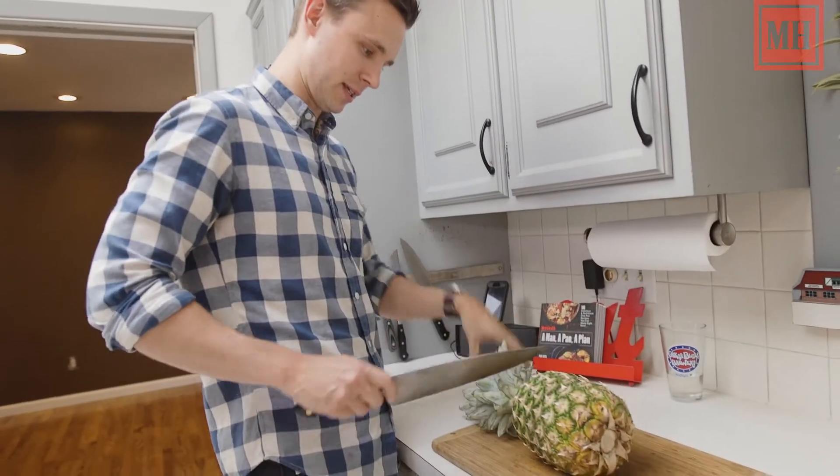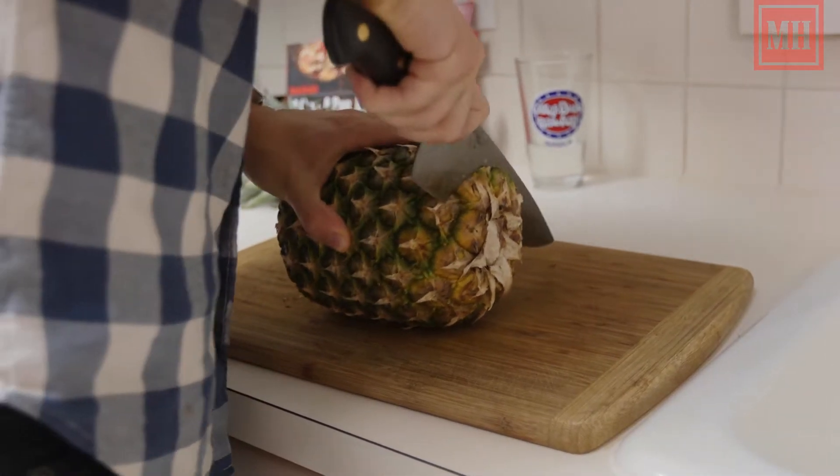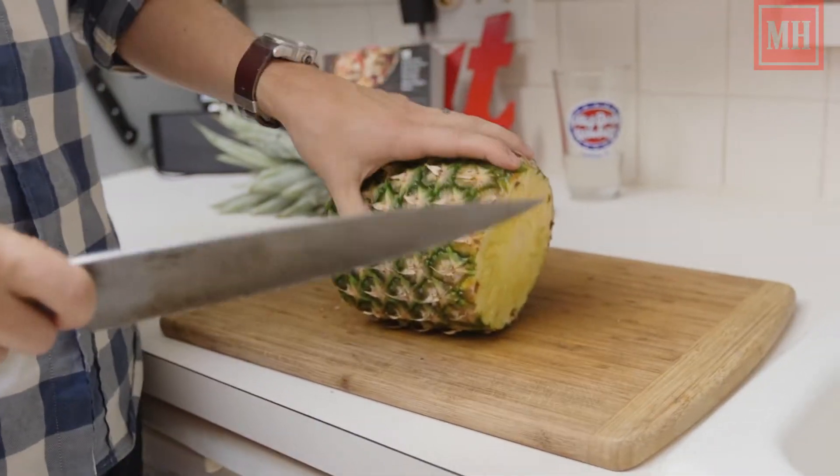First of all, obviously you're not going to eat this unless you're having a roughage problem. You're also not going to want to eat this woody end here, so you're going to take that off. And hey, you're doing a pretty good job so far.